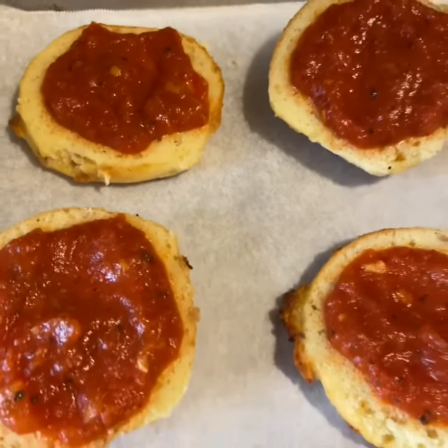Here they are — these are my mini little pizza bagels made from the pork rind rolls. The bread is nice and soft and chewy. You can use different variations of what you'd like to put on them, but I just put the sauce and the cheese.